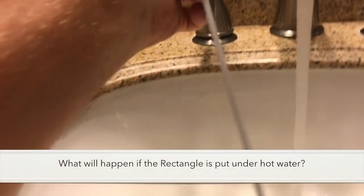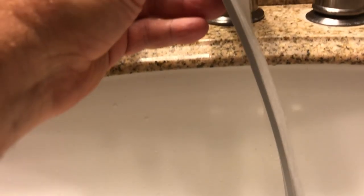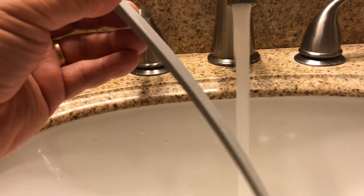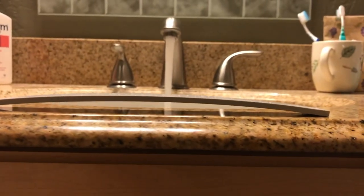The kit also comes with a long rectangle piece — you can see it's flat. For experiment number three, we make a prediction: what's going to happen to the rectangle if we run hot water on one side of the plastic piece? Make your prediction and see if you're right.